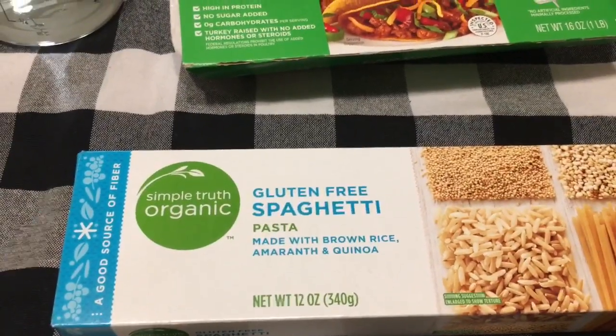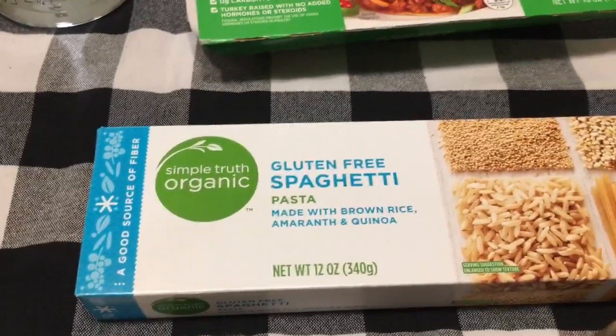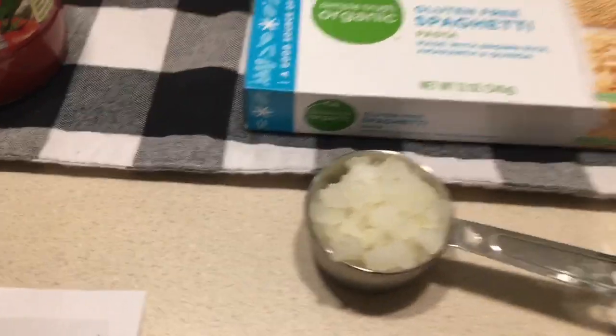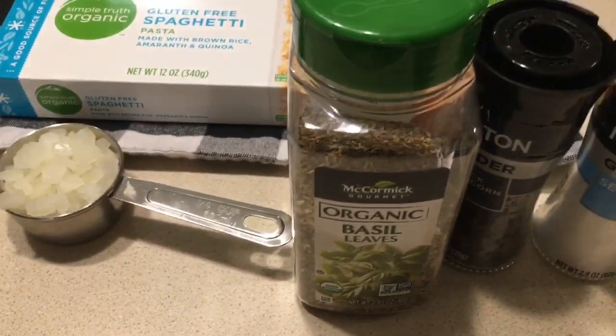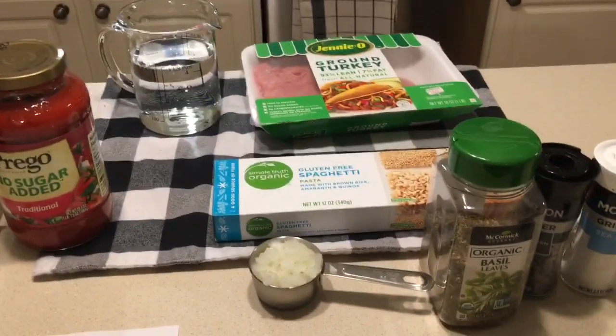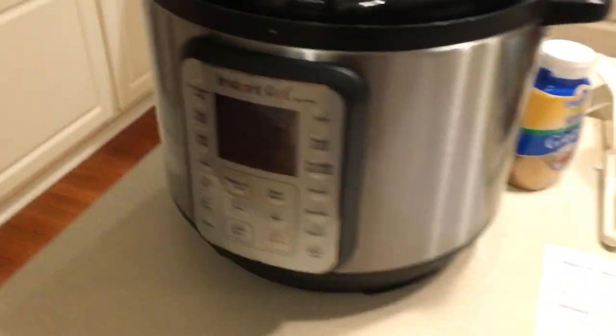You'll also need 93% lean ground turkey, and we're using 8 ounces of gluten-free pasta — the box is 12 ounces. There's a quarter cup of onions, some basil for extra flavor, and salt and pepper. That's my coffee but it's decaf, otherwise I'll be up all night. That's not scary, right? Easy. Let's go over to the Instant Pot.